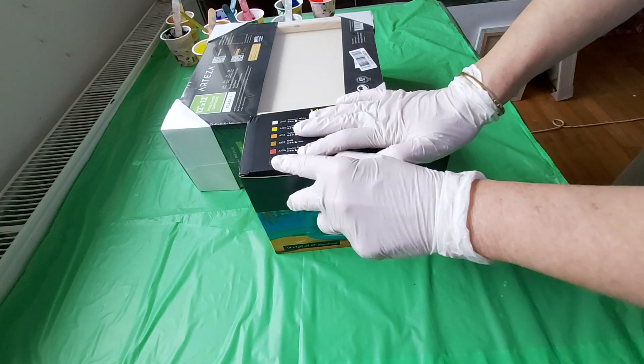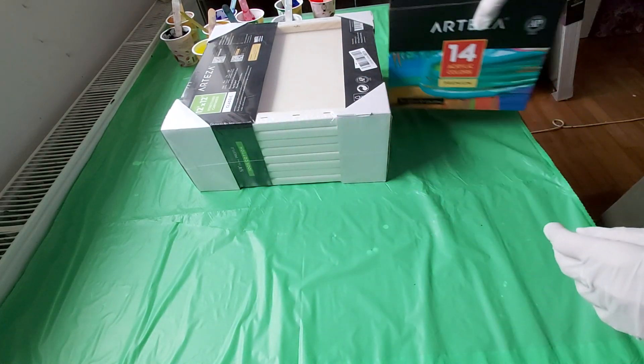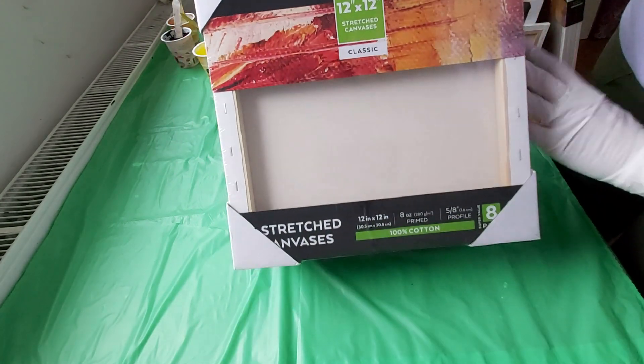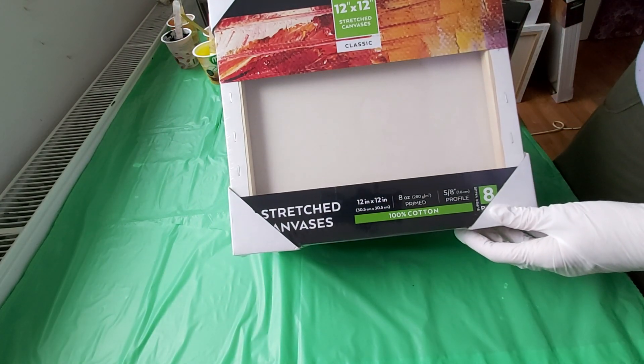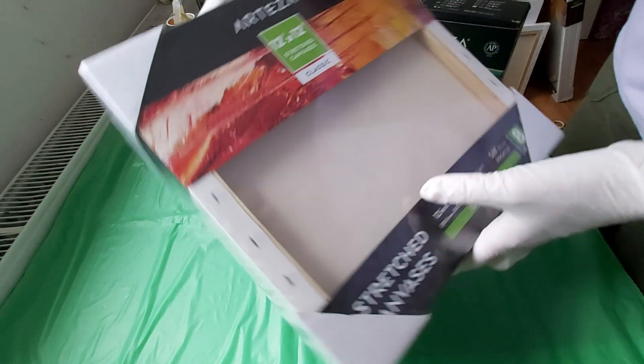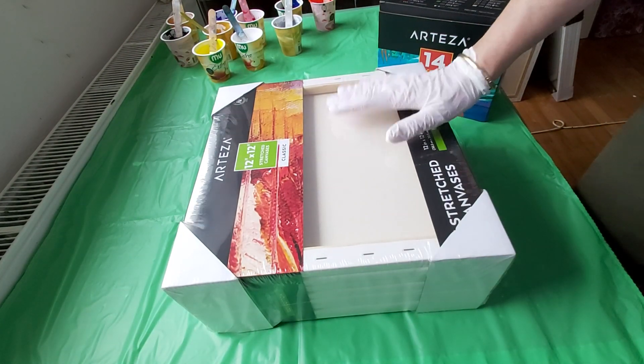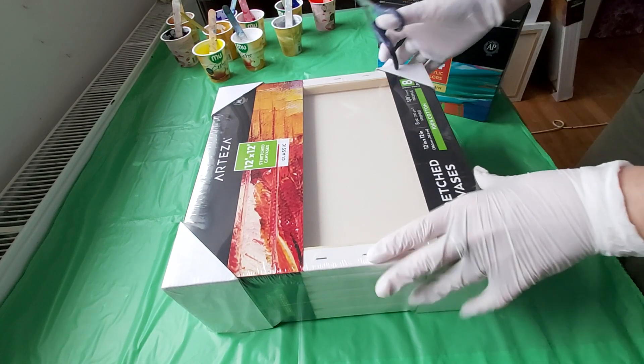They sent me these paints to do a review, and they also sent me some canvases. So I have now opened this to use one of their canvases.